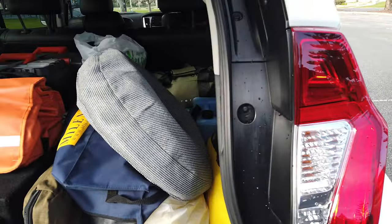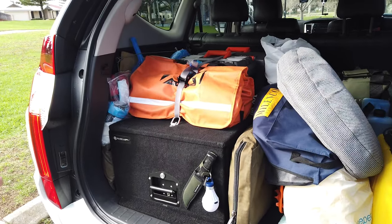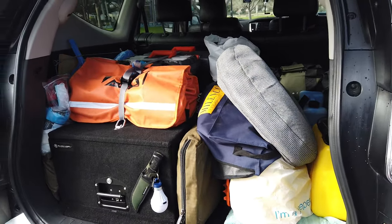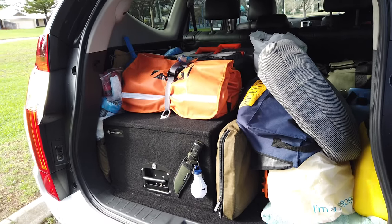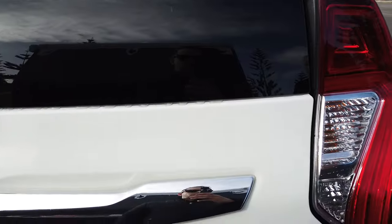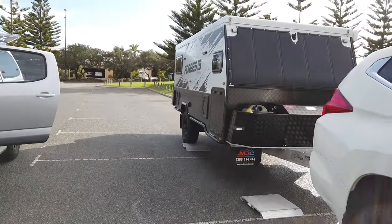That measurement is pretty tight, but if you look at my boot it is pretty full — I've got recovery gear, water, and all sorts of stuff in there. So there is a bit of flexibility with moving weight around. If you're over the limit you can move some back to your caravan, depending on the weight we get for that. We'll see how we go.